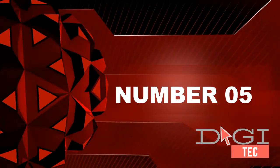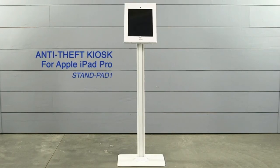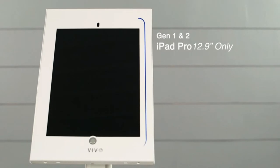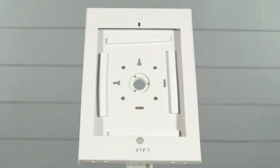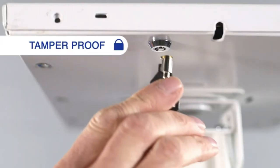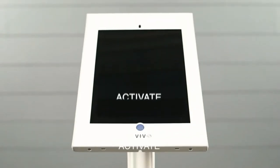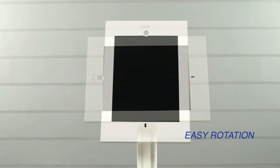Number five: anti-theft kiosk for first and second generation Apple iPad Pro 12.9 inches only. Display your iPad securely in public areas with a tamper-proof key and lock system. Angle tilt rotation for instant portrait or landscape positioning. Bolts can be tightened or loosened with the provided hex tool for tilt fluidity. Cable management runs down the side of the pole for hiding charging cables.